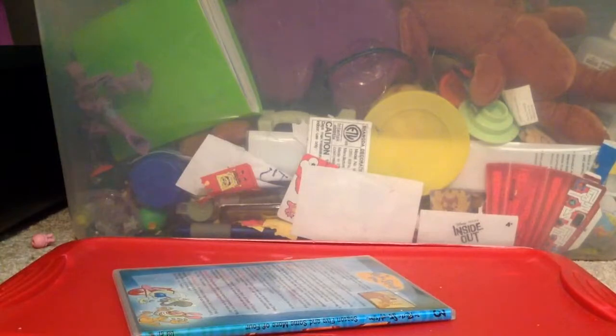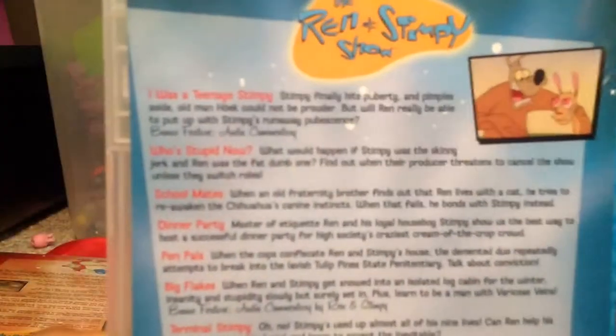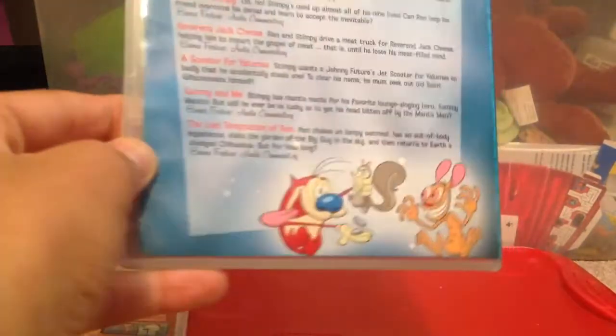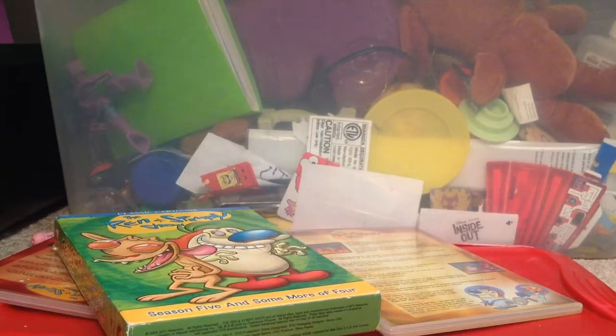Another disc. And finally, the third disc — Ren and Stimpy. All episodes. This is the final season. I gotta make the disc round. So, thanks for watching this video. Let me know if you have this, okay? And I'll see you later. Bye!